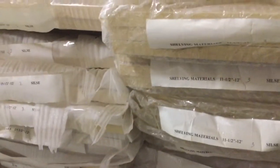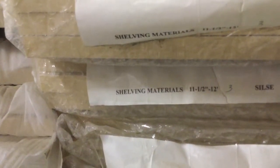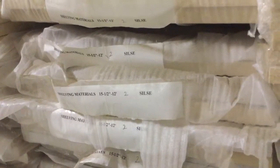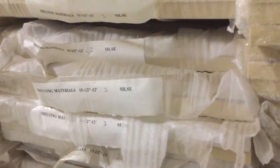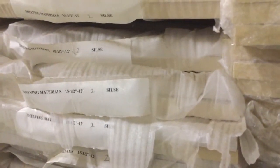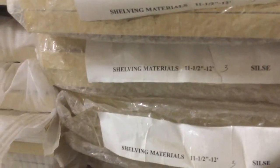Each piece is the 12-foot length, but here we have an 11½-inch width, and then we also have a 15½-inch width. So we have two widths for the shelving material. It's a pre-finished veneered material, and I will show you that in a second. You can either have the 15½-inch width that's 12 foot in length, or the 11½-inch width that's 12 foot in length.